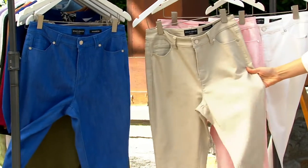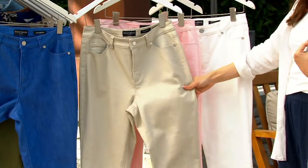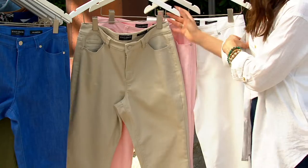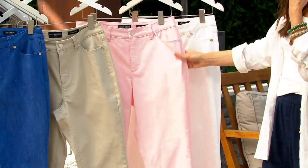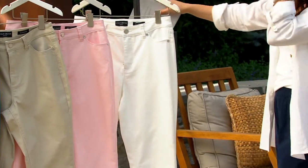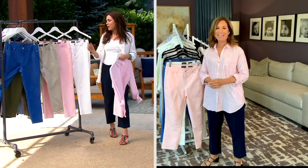Here's the stone, which — if you're someone who maybe already has white jeans and you're looking for a great summer pant — this stone is gorgeous. I would really recommend rolling them up at the bottom; that's super cute. Then we have them in light pink, and in white. Sizes two through 28.